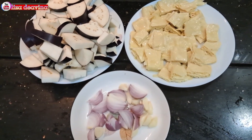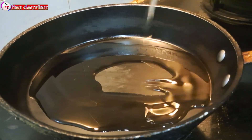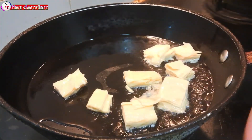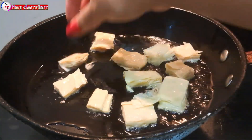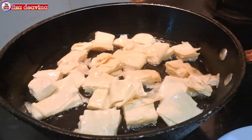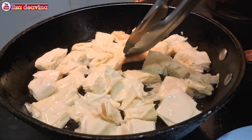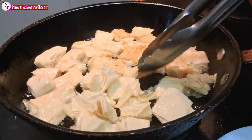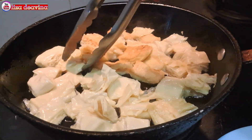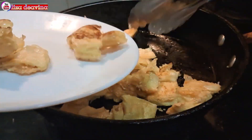Setelah semua bahan sudah siap, panaskan minyak secukupnya. Setelah minyak panas, masukkan satu persatu potongan tahunya, kemudian goreng sampai matang. Menggorengnya menggunakan api sedang ya teman-teman, agar tidak mudah gosong. Balik di kedua sisinya agar matangnya merata. Setelah kuning kecoklatan dan sudah matang, kita angkat, kemudian disisihkan dulu.